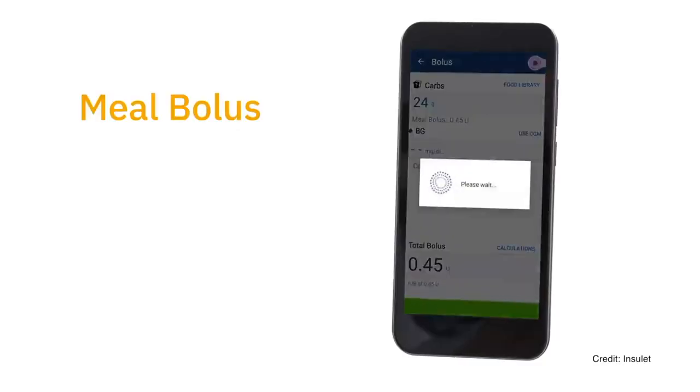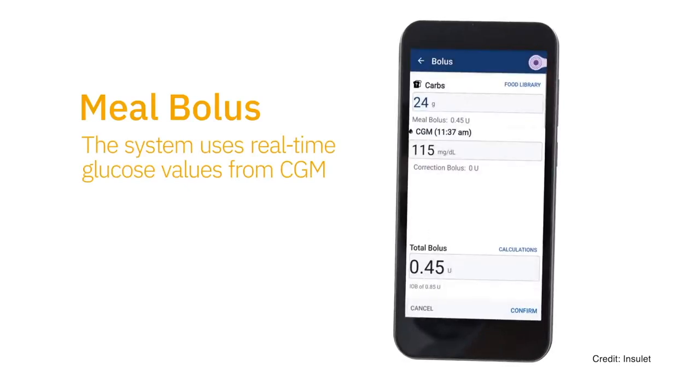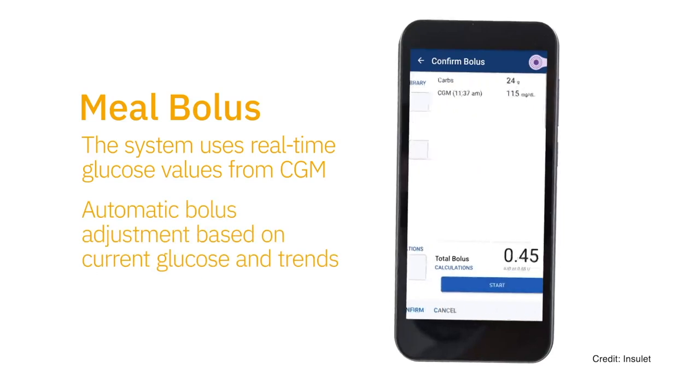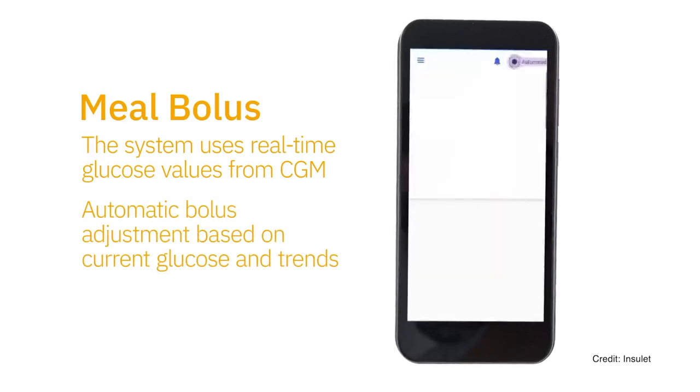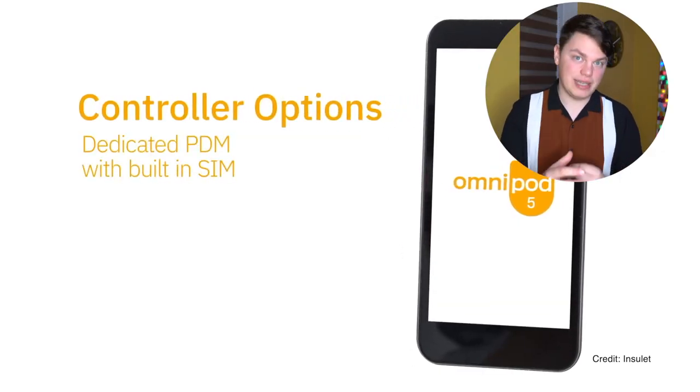Omnipod 5 will be controlled using Omnipod's PDM — a touchscreen PDM very similar to what we currently have for Omnipod Dash. We've recently learned that Omnipod 5's PDM will have a built-in SIM tray for cellular connectivity, so it will connect with the internet just like your phone does. This will enable real-time sharing of glucose and insulin data with parents and caregivers no matter where you are, as long as you have signal.